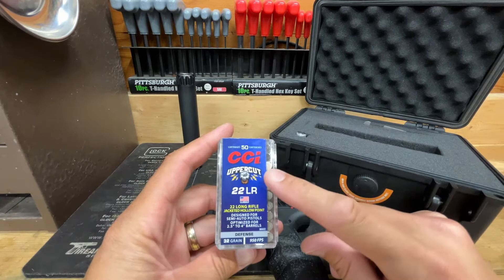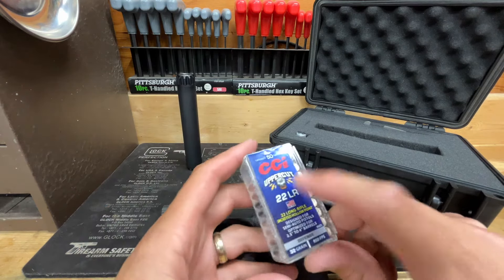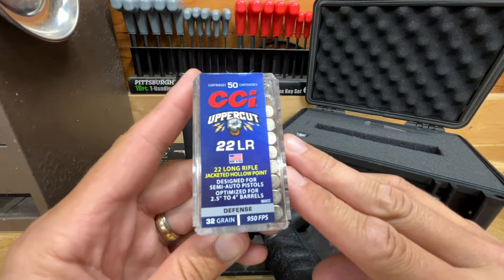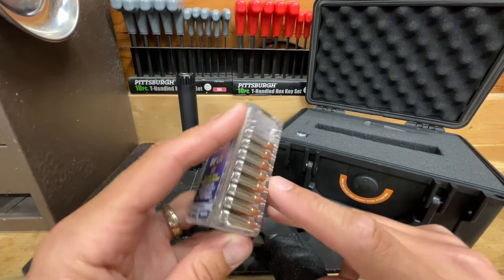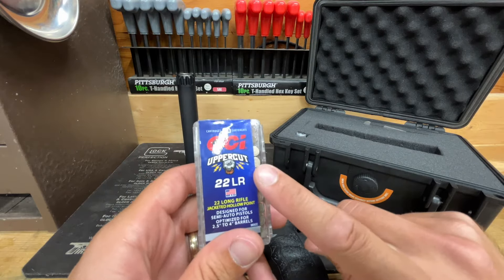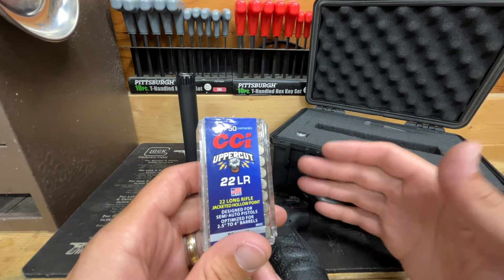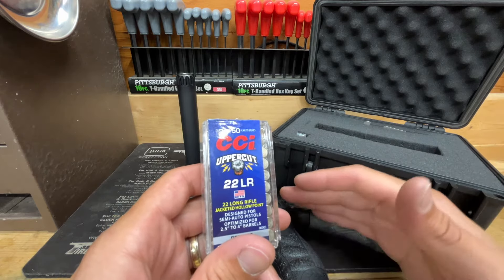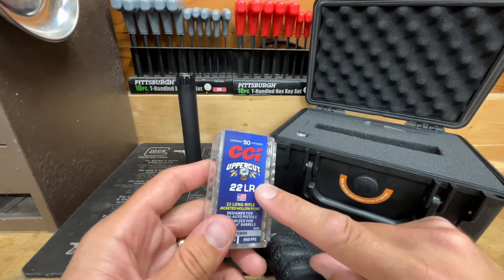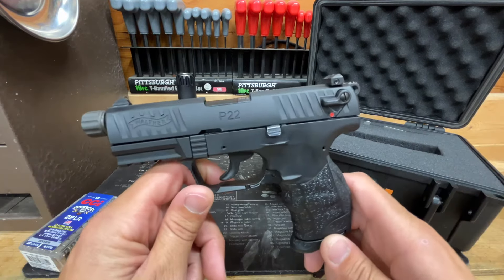I've been testing the brand-new CCI Uppercut, which is essentially a CCI Stinger case with a newly developed actual copper-jacketed projectile — not copper-plated like most 22 LR hollow points. I was really hoping this would be the bee's knees for the Walther P22, but on the second round I ever fired it jammed. It was intermittent — multiple issues both suppressed and unsuppressed. Didn't seem to matter.